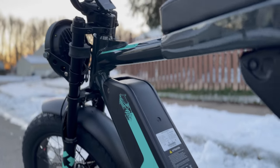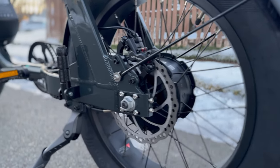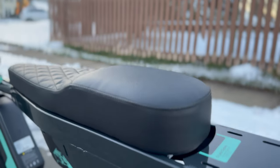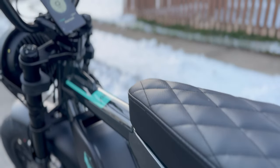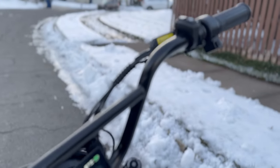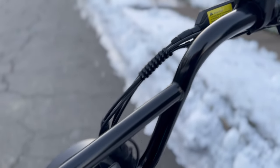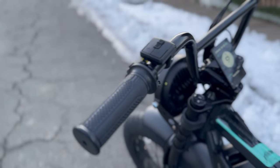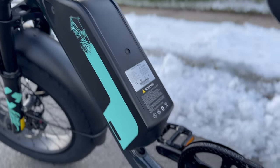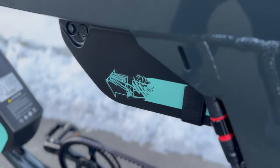I've known about Lyric Cycles for a little while now, but I've been mainly following their higher end models, the Voodoo and the Graffiti X, but I came across this bike and I saw that there was a killer sale of $750 off this specific model, the Eclipse model. I haven't really seen any video reviews on this model, and I haven't seen it in person in the East Coast or the New York area, so I figured let's give it a shot and try it out. The specs looked great, the bike looks awesome, so let's give it a shot and see what Lyric Cycles is all about.